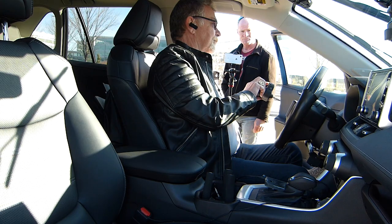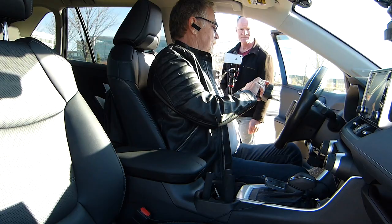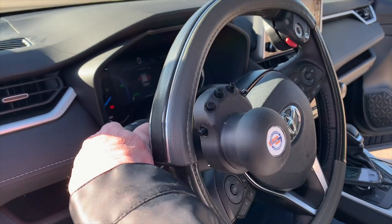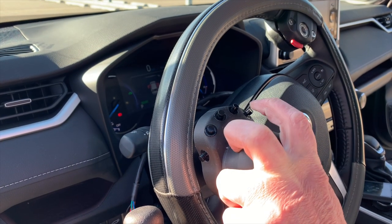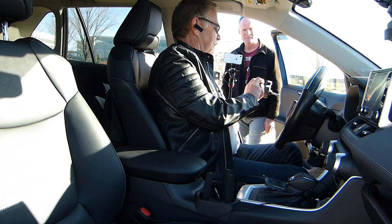Here's my horn. Here's the wipers — you have to click it four times to turn it off. Here's low beams, high beams. And again, here's the right-hand signal — turn it off. And my windshield washer is on this button here.